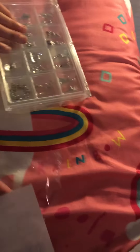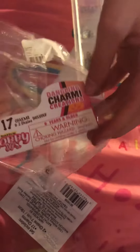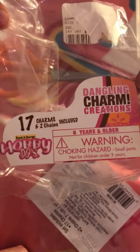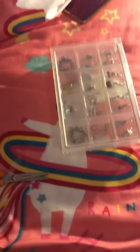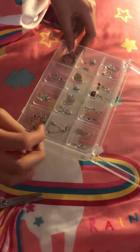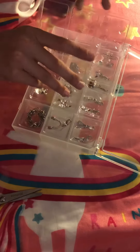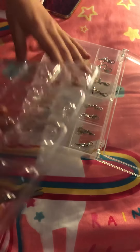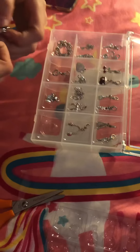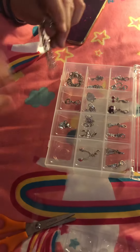Oh, pretty! So interesting. Here's one bracelet — ew, with my dirty hands.